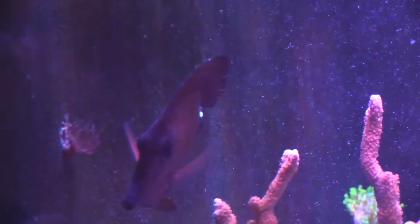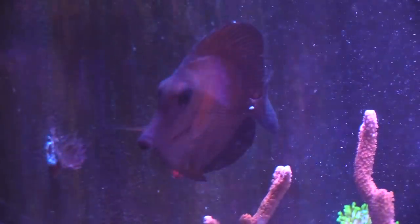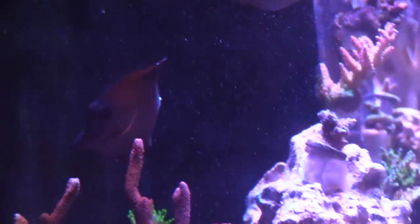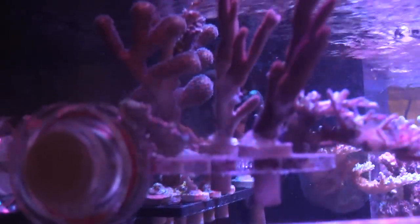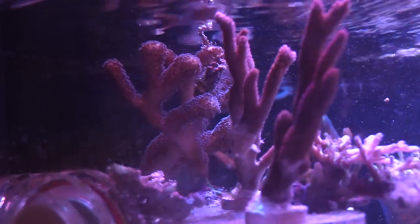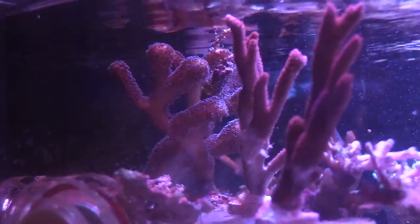I felt pretty bad when I introduced this fish because he immediately got attacked by the purple tang — it's pretty sad to see your fish getting bullied. I was about to try to catch him and pull him out, put him in my frag tank, or even take him back to the LFS. My buddy Alan said that would have been fine, but I'm glad everything is working out.